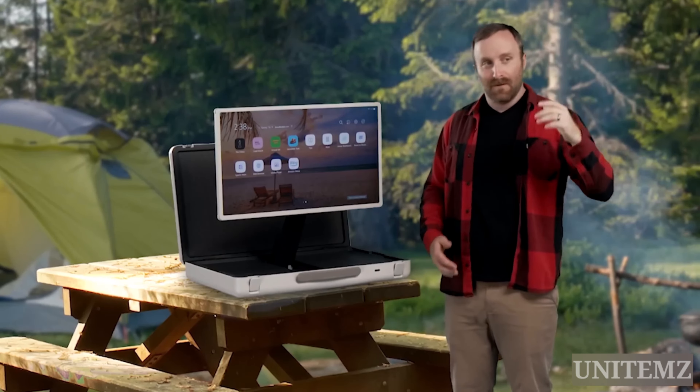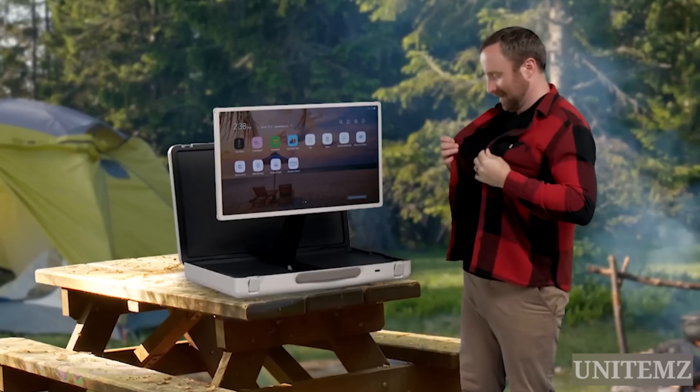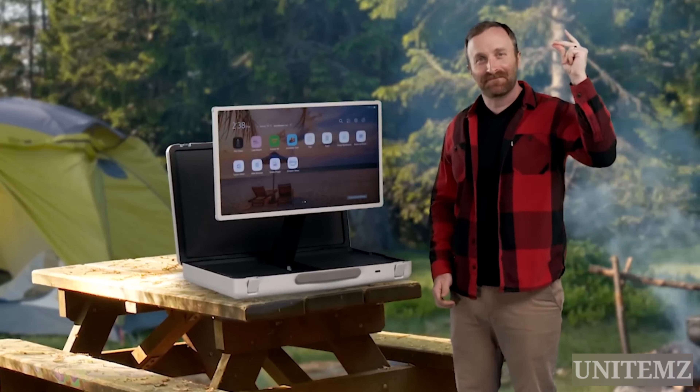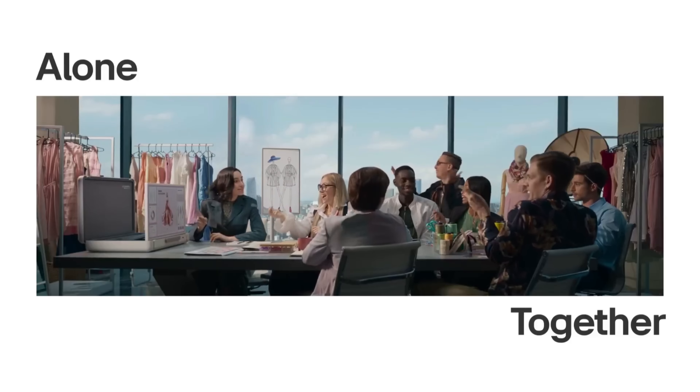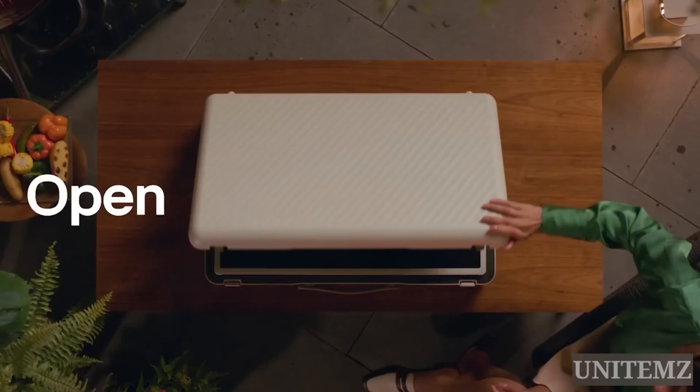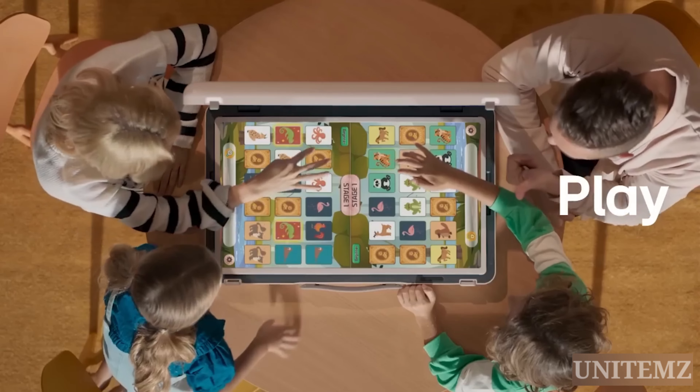Beach? Yes. Camping? Yes. Truck? Absolutely. Just be careful with spilled barbecue sauce — it might not be great for the TV. In conclusion, Stand By Me Go is more for fun, but if you have an extra $1,200 and a penchant for on-the-go entertainment, why not buy it?